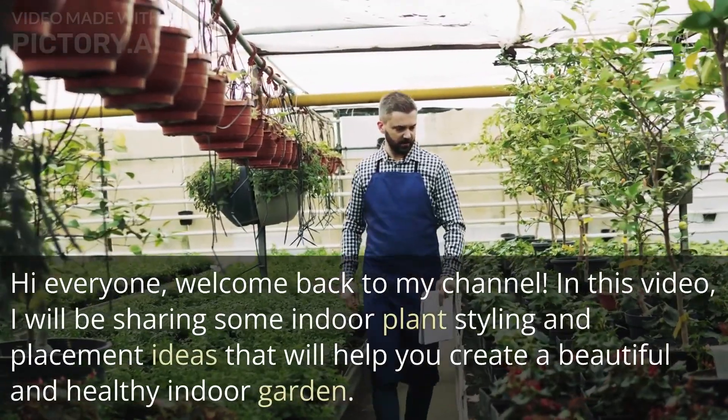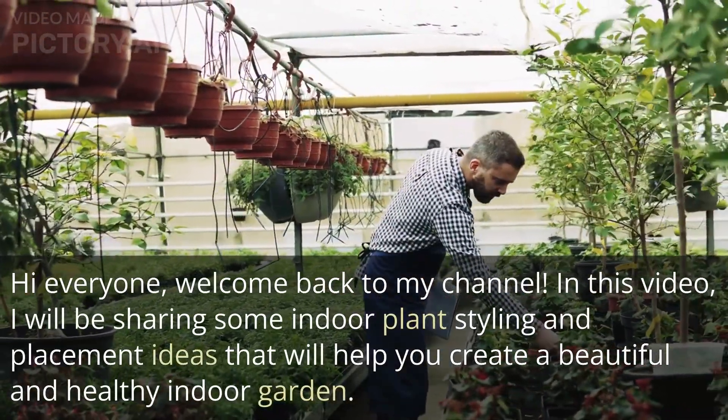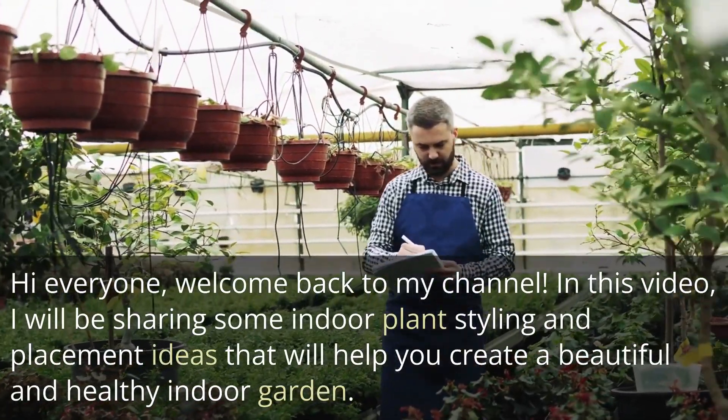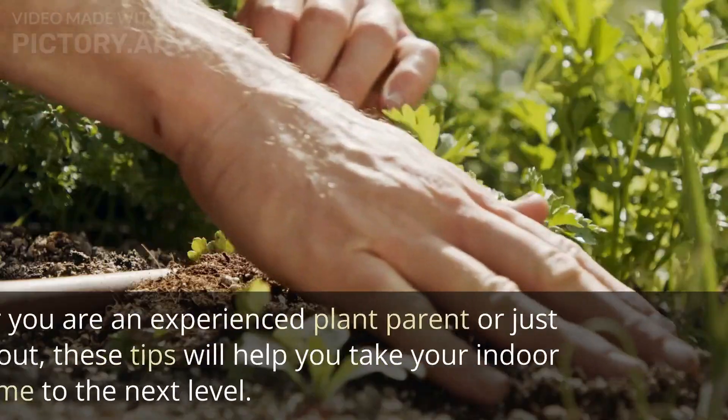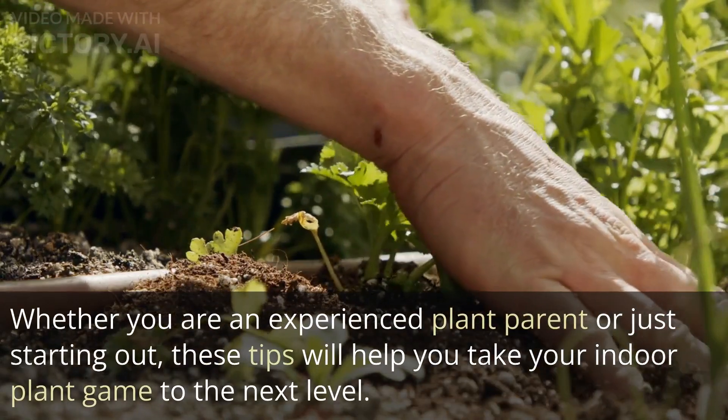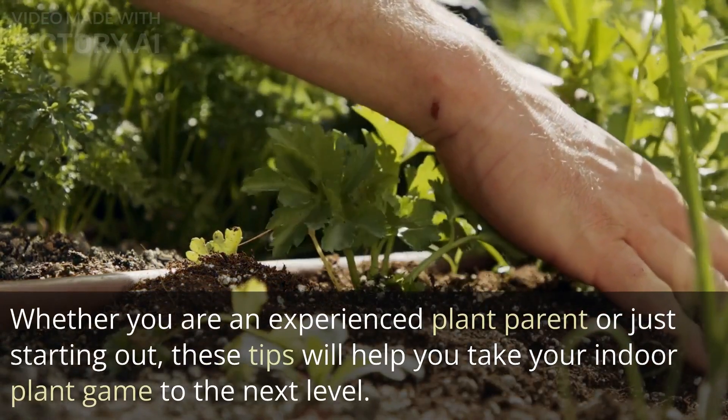Hi everyone, welcome back to my channel. In this video, I will be sharing some indoor plant styling and placement ideas that will help you create a beautiful and healthy indoor garden. Whether you are an experienced plant parent or just starting out, these tips will help you take your indoor plant game to the next level.